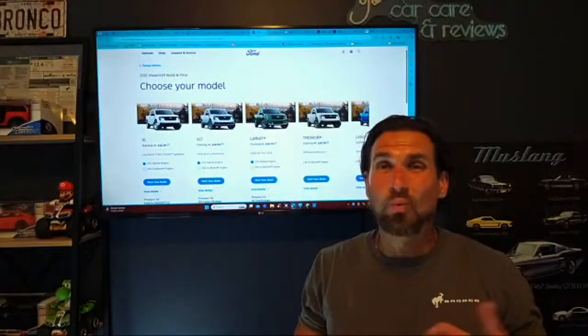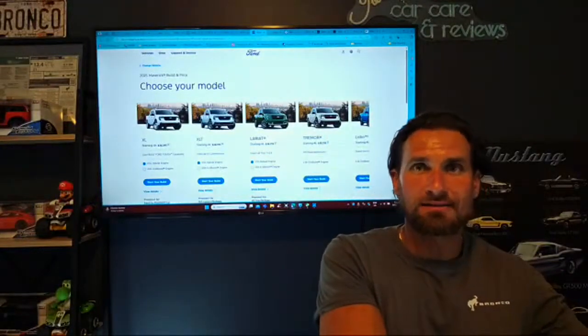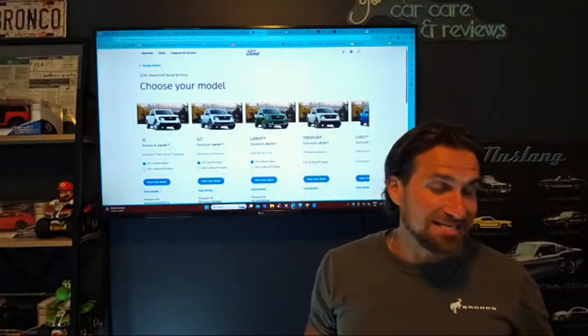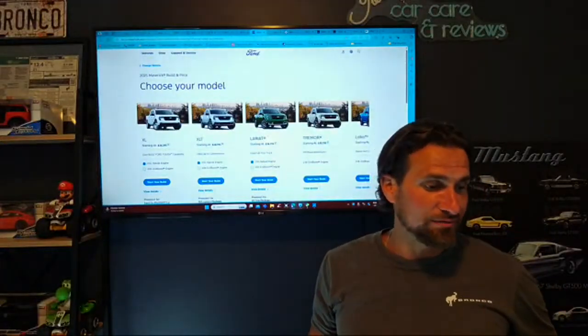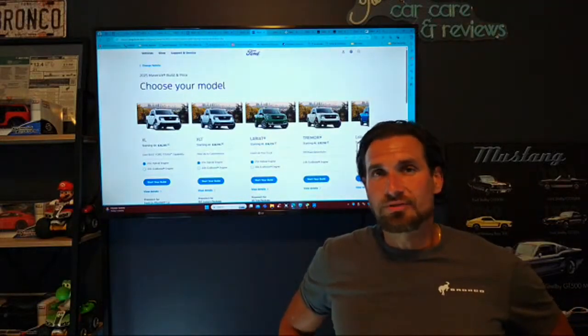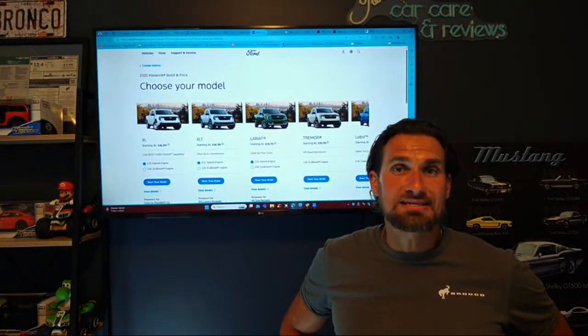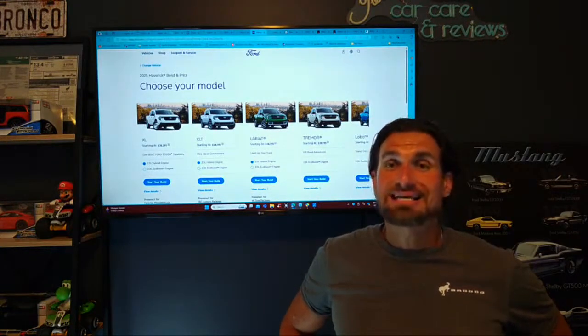How does that hybrid engine work? It's a 191 horsepower engine with 155 pound-feet of torque. And even on Ford's website in too many places, they call it a CVT — but folks, it's not a CVT. It's an eCVT.